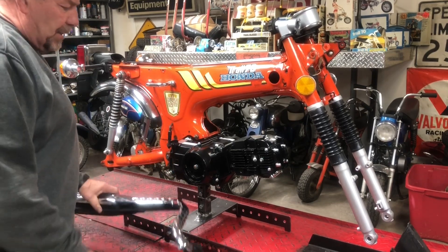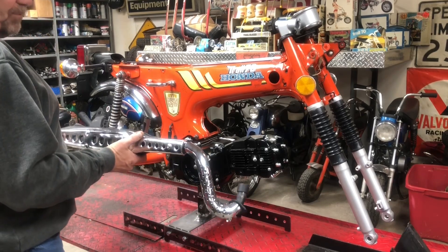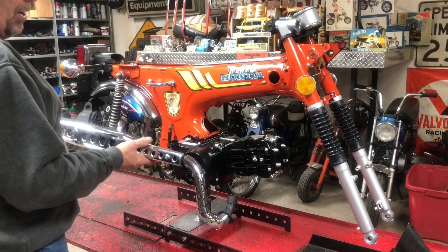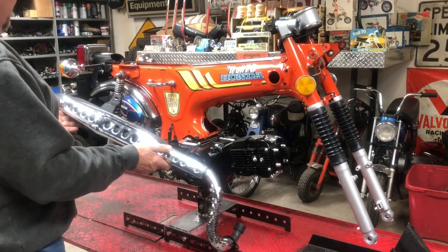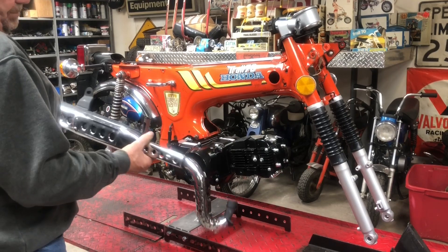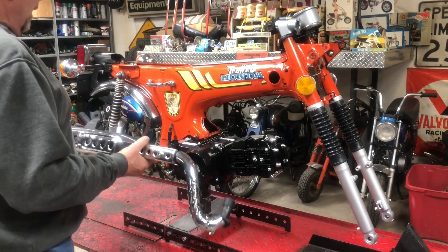I have picked up just one of the cheap $60 eBay Chinese exhausts. I've had pretty good luck with them. I know a lot of people rag on them, but I don't mind them. So that's what I'm going to use.